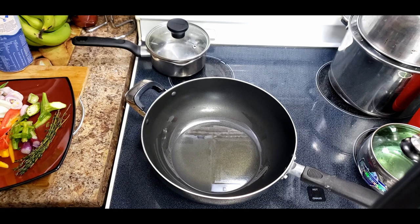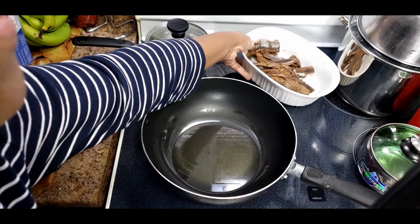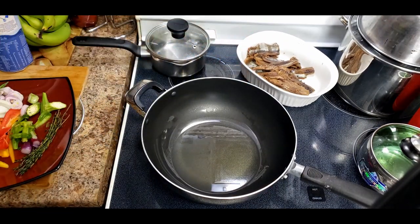Even after picking, there are still some fine bones, but you might have to pick those out when you're eating. It's nothing major to bother you. So let that heat up and then I'm going to fry.